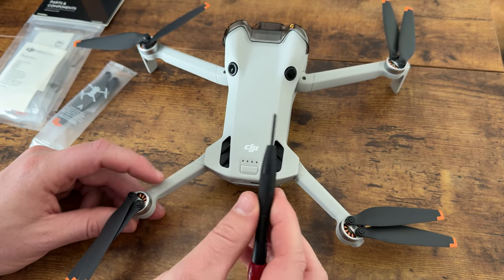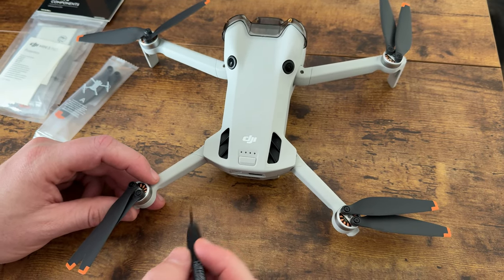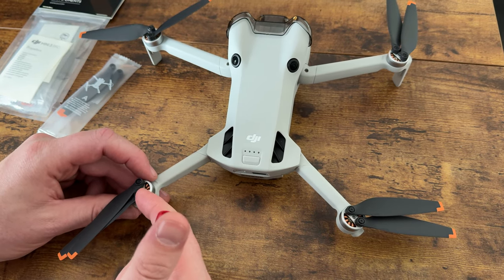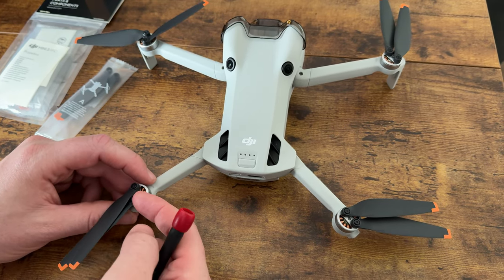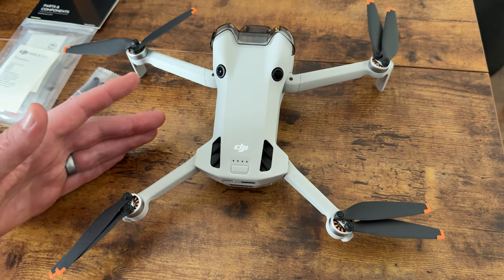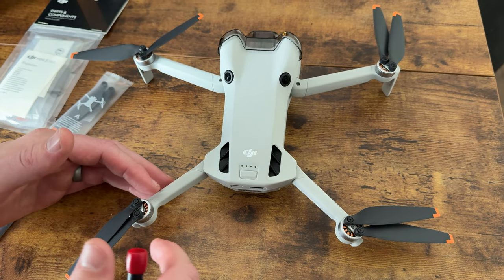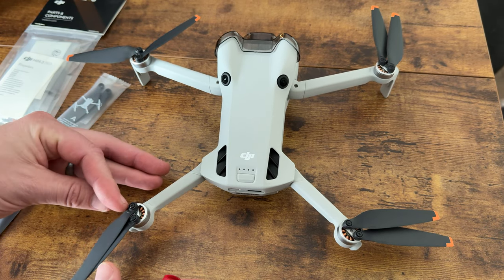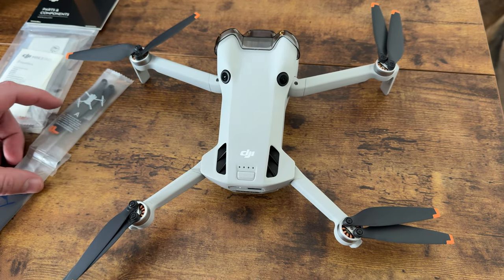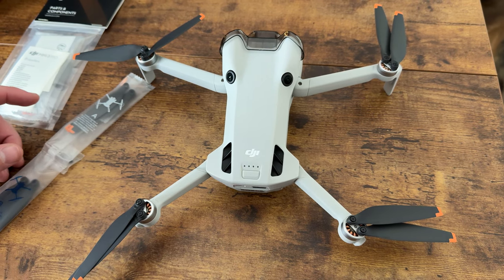You're going to unscrew these, pop the new ones on, and re-screw them on. I disposed of the old ones and the old screws and kept the new ones. When you tighten them down, make sure you don't over-torque them or you're going to have a really hard time getting them off in the future. If you're looking for new propellers, highly suggest these.